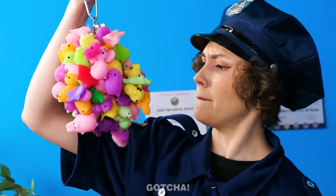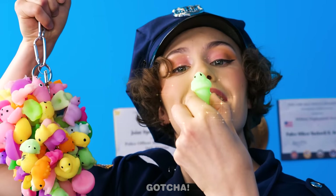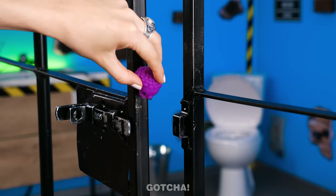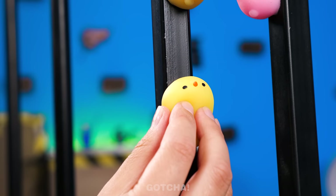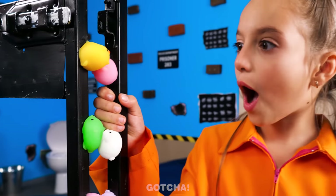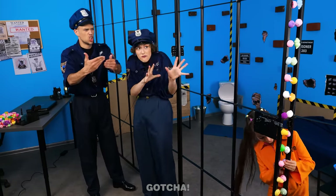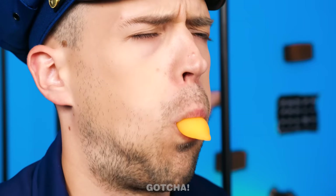Squishies? They're soft! I'll stick the squishies on the jail bars! One over the lock, too! It's so squishy! One last one here. There! The squishies keep the gate from closing all the way! So many squishies! That's against the rules! We have to lock the gate! You talk too much! Maybe you just need a squishy snack!